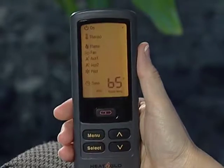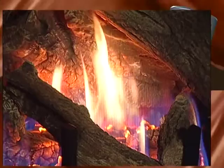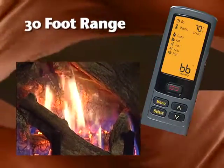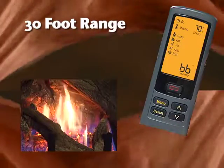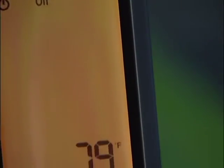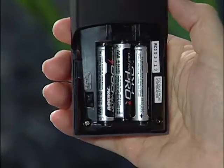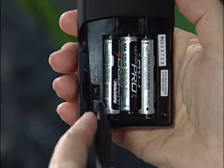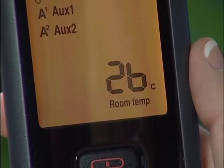Let's take an in-depth look at this remarkable control. The remote lets you operate the fireplace from anywhere within a 30-foot range. You'll want to keep it away from extremes of heat and cold, which would affect its thermostat function. The temperature setting on the remote comes preset for Fahrenheit from the factory. The switch to set it to Celsius is located in the battery compartment, and the screen will change the indicators showing the new scale.